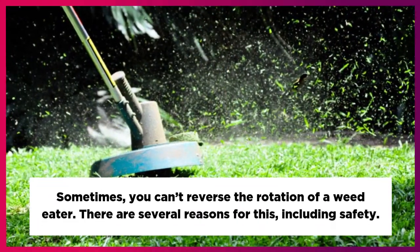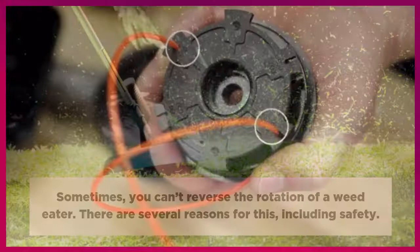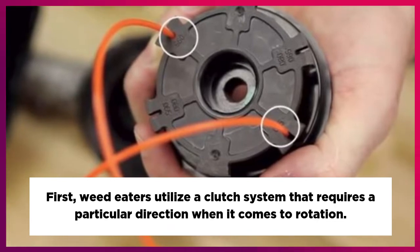Sometimes you can't reverse the rotation of a weed eater. There are several reasons for this, including safety. First, weed eaters utilize a clutch system that requires a particular direction when it comes to rotation.